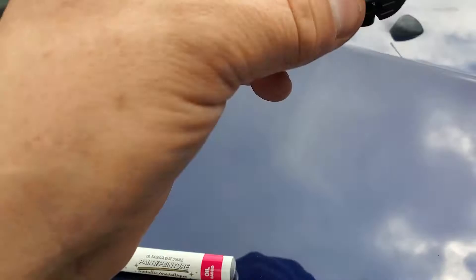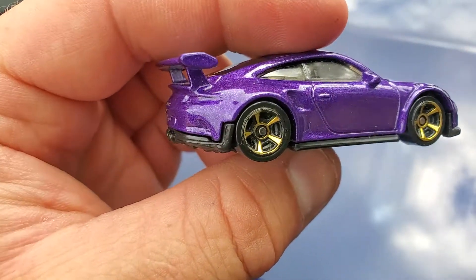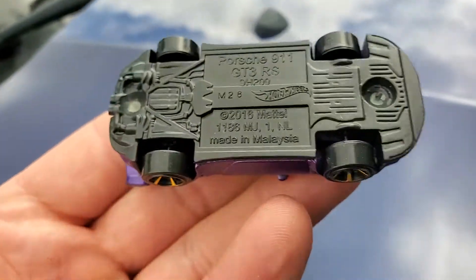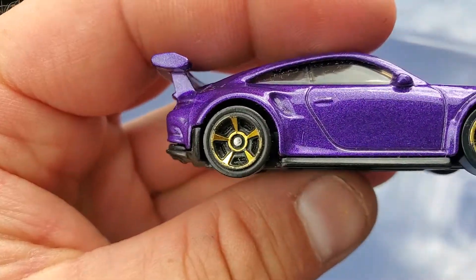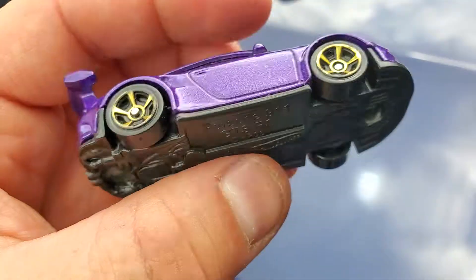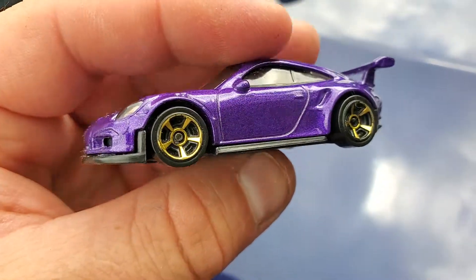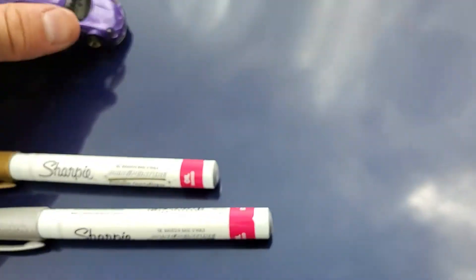Even if you're very delicate with your Hot Wheels, one of the first things to wear is the plating on the wheels. This is a Porsche I wheel-swapped — cracked it open, drilled it apart, put a different set of wheels on it — and as you can tell they're looking very worn already, and it's only really been played with very minimally by my kids. It's been sitting in the center console of my Jeep.